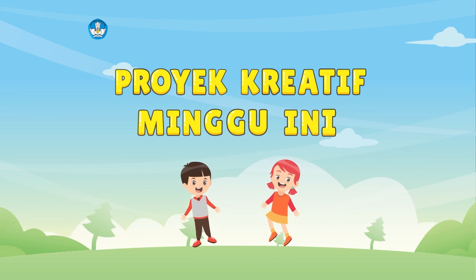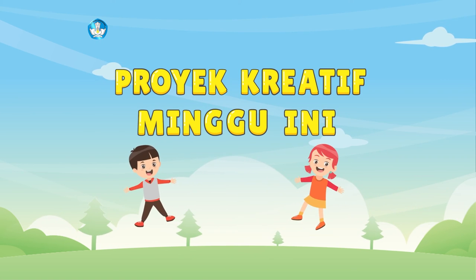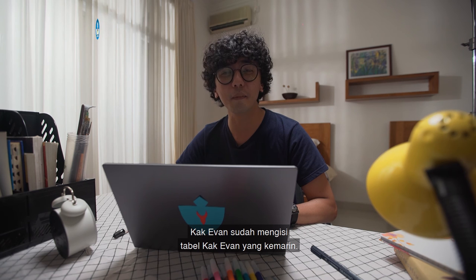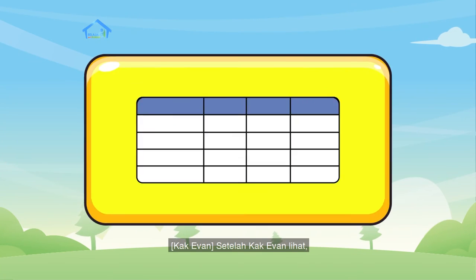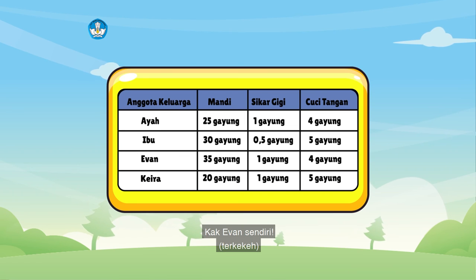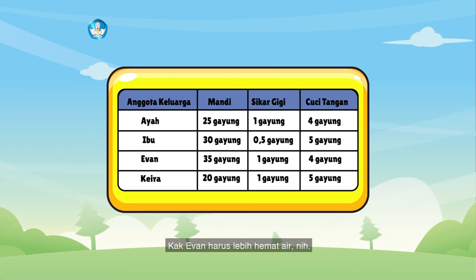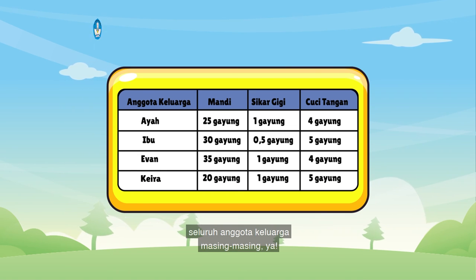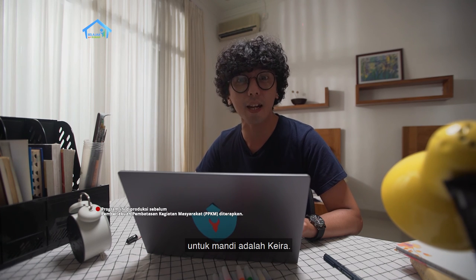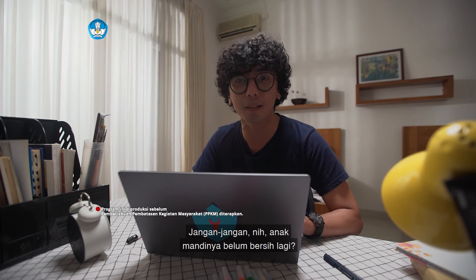Proyek Kreatif Minggu Ini. Setelah otak-atik angka, sekarang kita otak-atik tabel. Kak Evan telah mengisi tabel penggunaan air. Hasilnya seperti ini, teman-teman. Setelah Kak Evan lihat, yang paling boros menggunakan air saat mandi adalah Kak Evan sendiri. Kak Evan harus lebih hemat air nih. Sekarang teman-teman silakan tanya seluruh anggota keluarga masing-masing ya. Ternyata, kalau di keluarga Kak Evan, yang paling banyak menghemat air untuk mandi adalah Kak Ira.